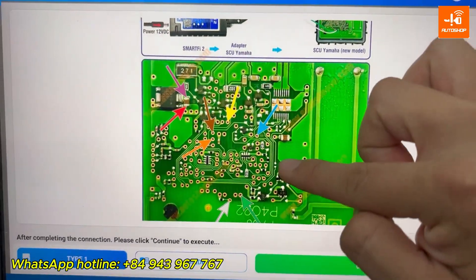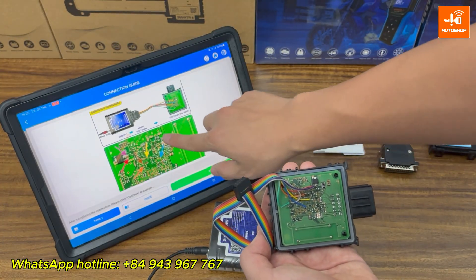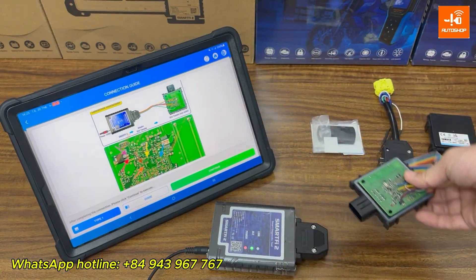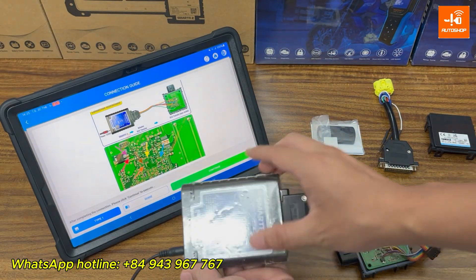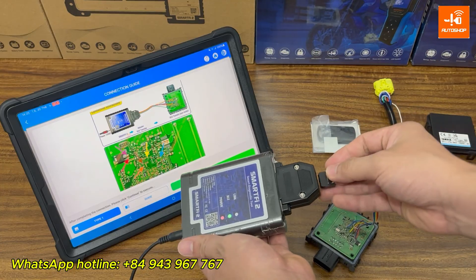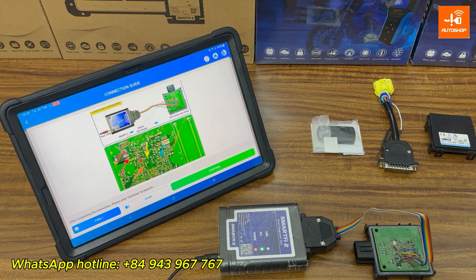Now I'm going to solder the wires onto the points shown in the guide. I've already connected the colored cable to the SCU following the diagram. Now I'll plug the cables into the adapter and connect it to the Smart Fi2, then tap Continue.